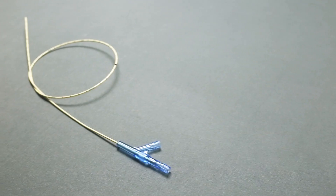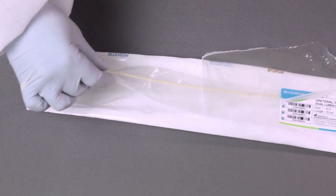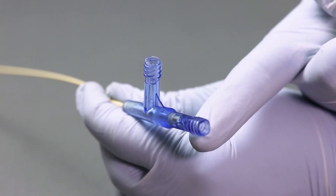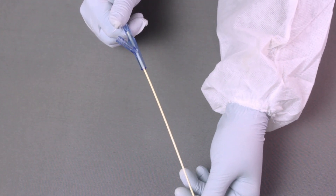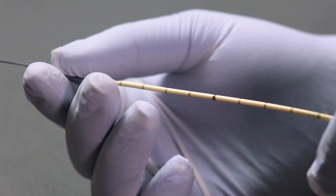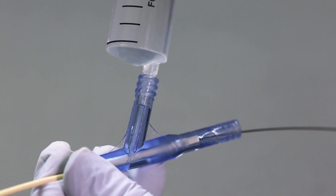The dual human ureteral catheter is designed for over-the-wire placement. It provides two separate working channels: one for contrast injection and the other for over-the-guidewire placement. Insert the catheter over the guidewire to the desired location. Once access is gained, connect the Lewis syringe and inject contrast media while the guidewire is in place.